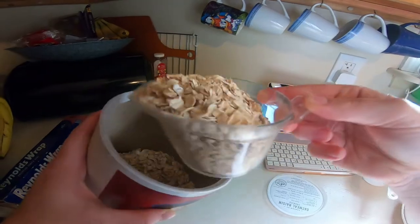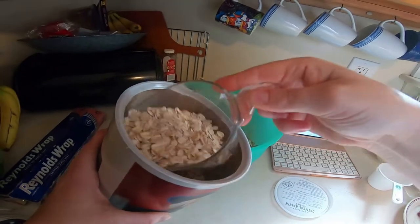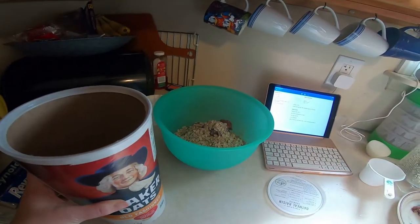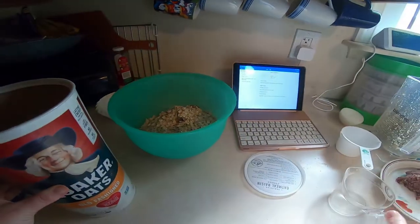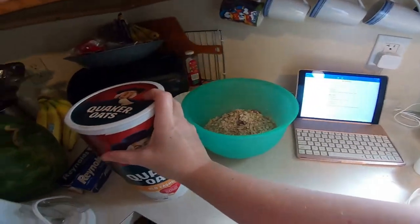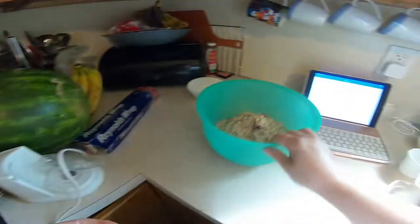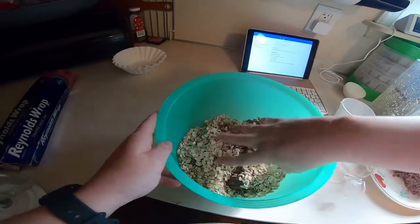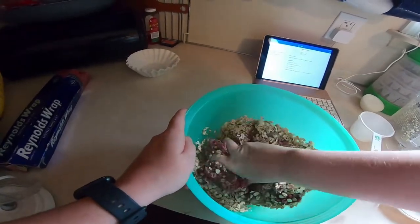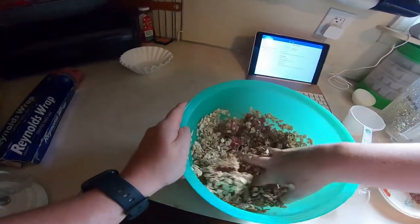So what does medical medium say about meat in general? You might be thinking it's kind of strange that it's okay to eat meat on the medical medium protocols. Well, the medical medium does not subscribe to any one kind of eating. He doesn't support animal protein eaters, he doesn't support plant-based eaters, he doesn't support paleo or keto or any other type of eating. Him and also Spirit of Compassion, SOC, want to give us the tools to heal. He always says that people following all these different types of eating methods are sick.